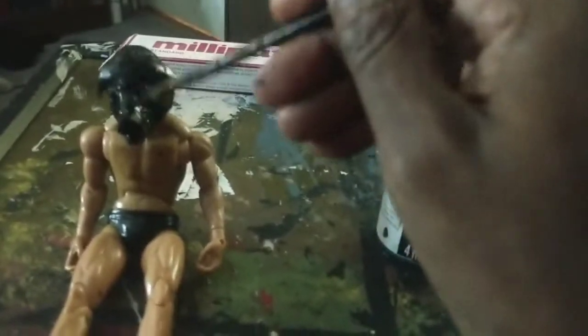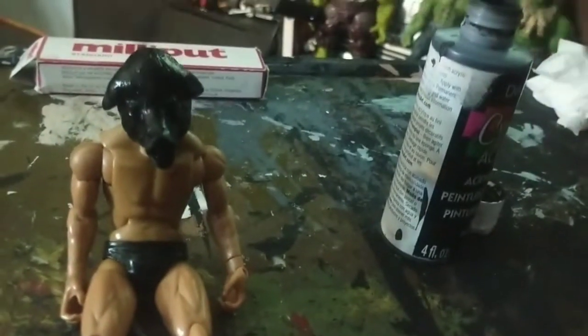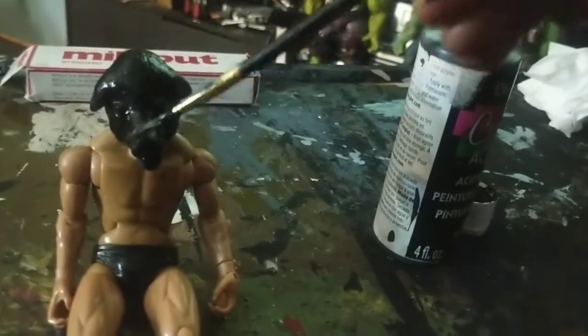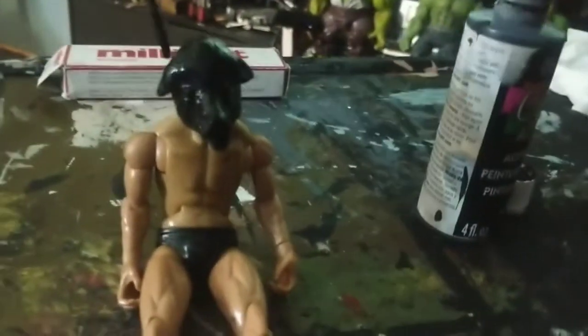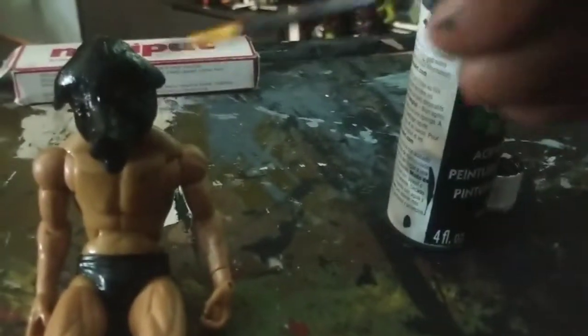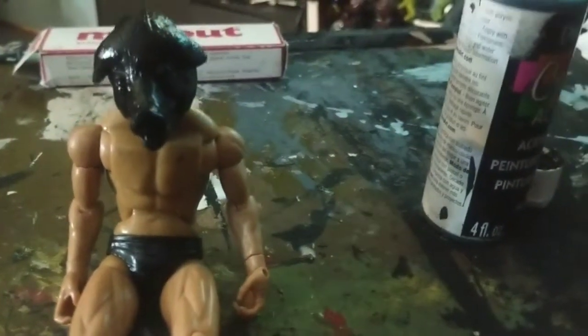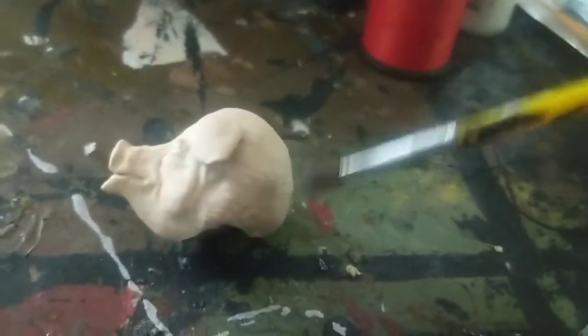I didn't take any footage of me putting the head sculpt together, but I used Milliput putty — something I got from the late Glenn Webb. I used to watch his channel all the time and get a lot of great customizing tips from him. I usually like to put a black coat over any figure or custom I'm doing because I find when I do that and I'm ready to paint, it brings the color out. What I'm doing here right now is just giving a little dry brush, trying to bring out some detail on the pig's head.